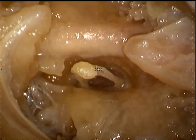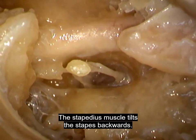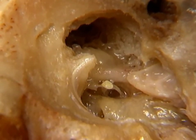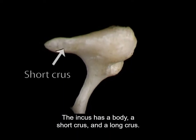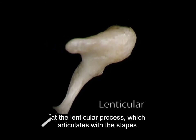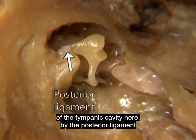The tendon of the tiny stapedius muscle is attached to the head of the stapes from behind. The stapedius muscle tilts the stapes backwards. The head of the stapes articulates with the incus. The incus moves the stapes and is in turn moved by the malleus. The incus has a body, a short crus, and a long crus. The long crus curves medially, ending at the lenticular process, which articulates with the stapes. The short crus points backwards. The tip of the short crus is tethered to the wall of the tympanic cavity by the posterior ligament of the incus.